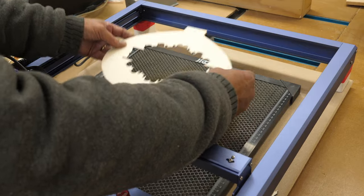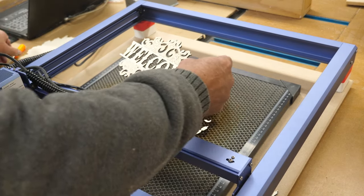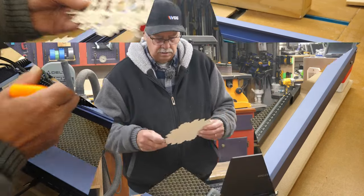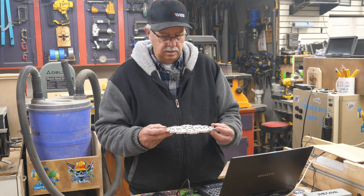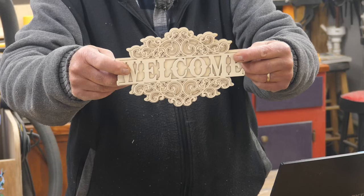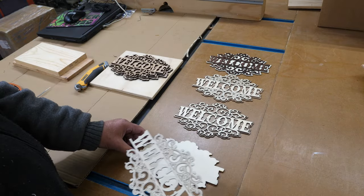Here's our piece all cut out. You're going to have a bunch of little pieces to knock out of there — sometimes just by tapping they'll come out, but some of them won't. For that I use one of these little picks and I can just poke those little pieces out. So there's our first layer, here's our second layer, and of course it goes on top like so. Let's look at a few options here.